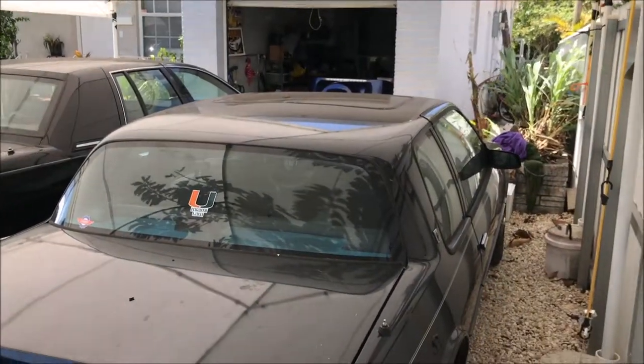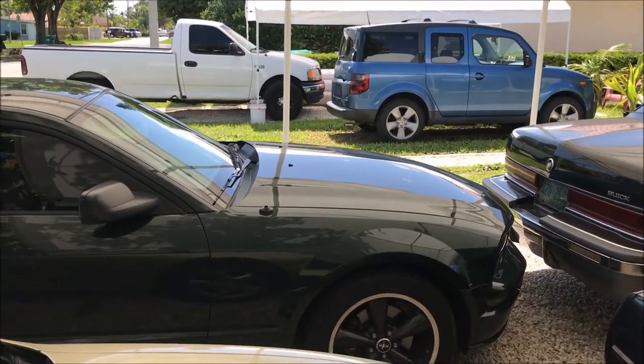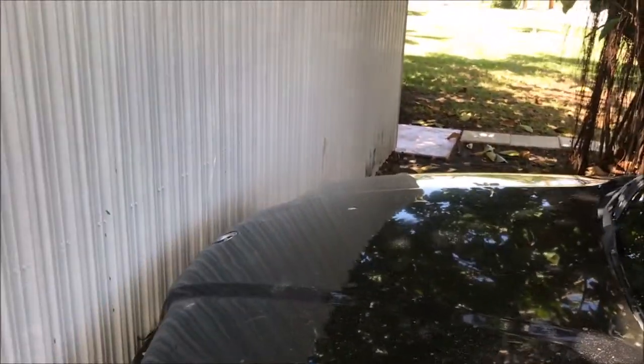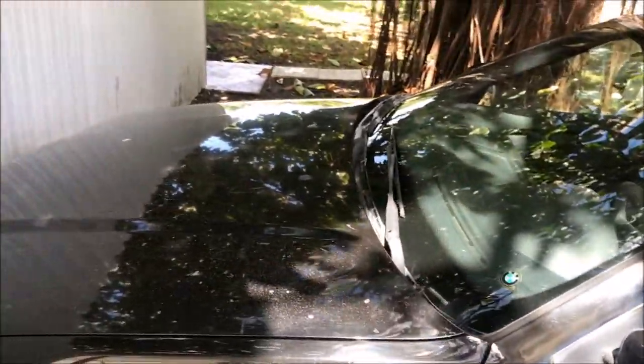Alright guys, Big Al's Bike and Auto coming at you. Today I'm going with Jaden up to LKQ in Fort Lauderdale, one of the junkyards, because I want to get a new hood and grill - or replacement hood and grill, I should say - for my E36 here, the 318 TI M-Sport.